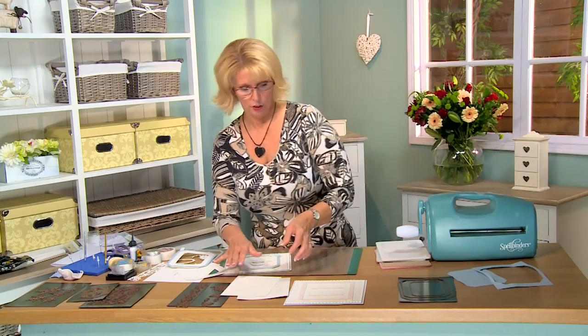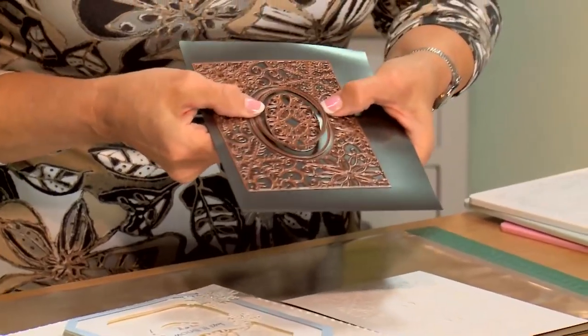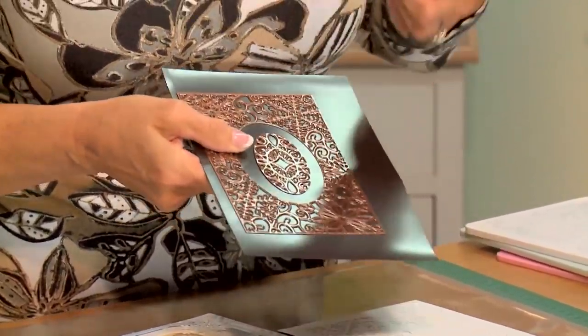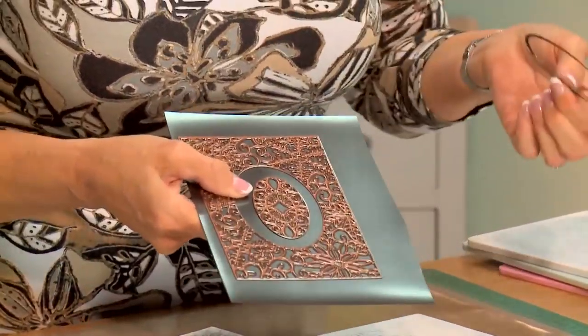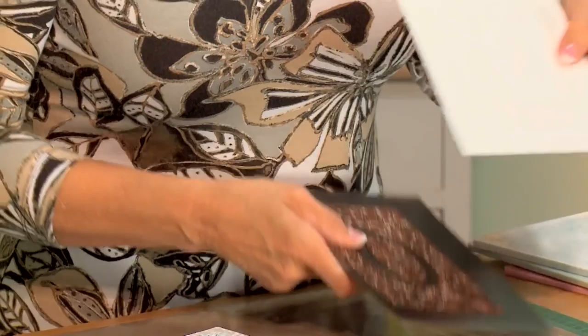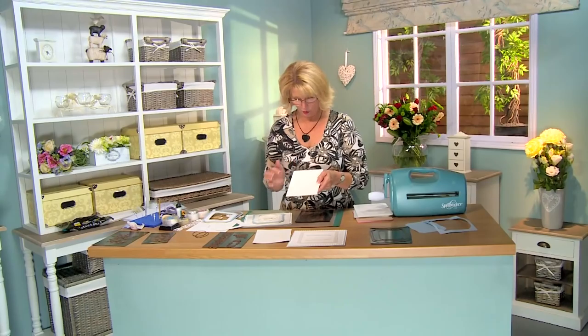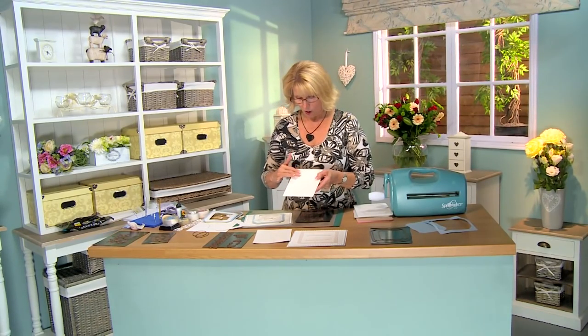The next thing you want to do is cut the snowflake background. Now this is a set of two inner cutting rings, so I'm going to take those out and cut it with these two. It gives you a beautiful detail there and in here, with a little void area which we'll add a frame to later. I've used spray glue to adhere this to another piece of white card.